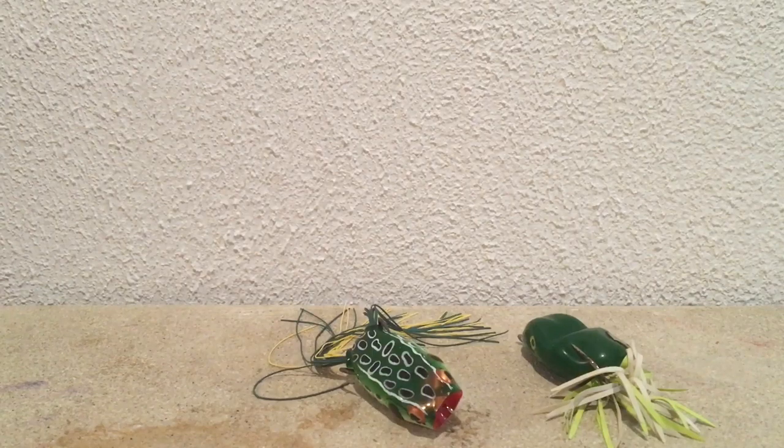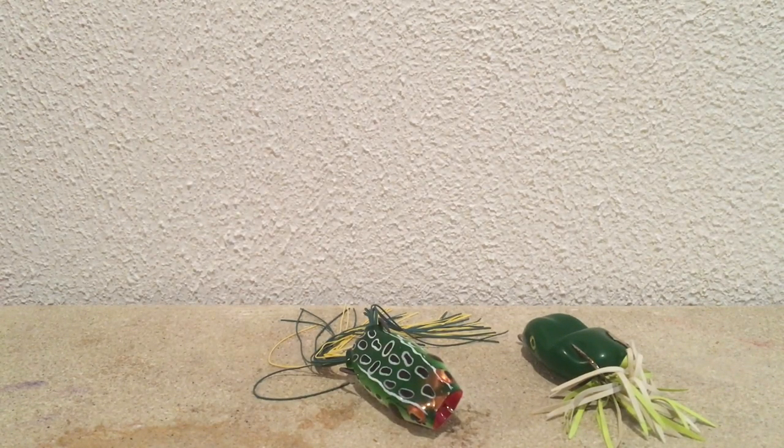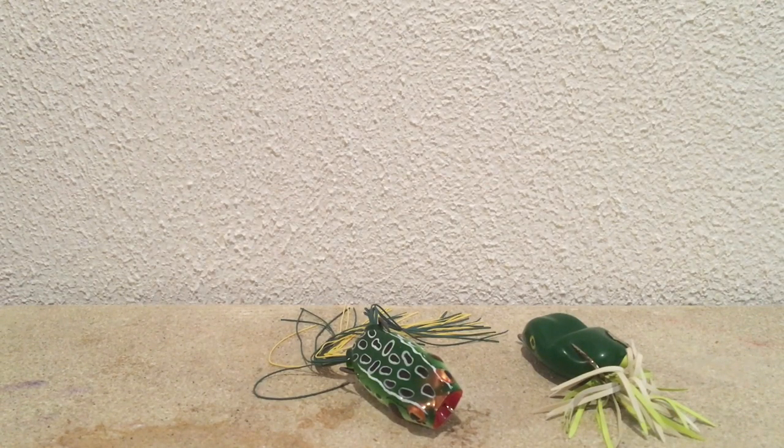I know other YouTubers like Andrew Flair do that too, and it obviously seems to work for him because he catches a lot of frog fish. That just about sums up my video. Thanks for watching - if you liked it please hit the like button, subscribe, and stay tuned for more videos.